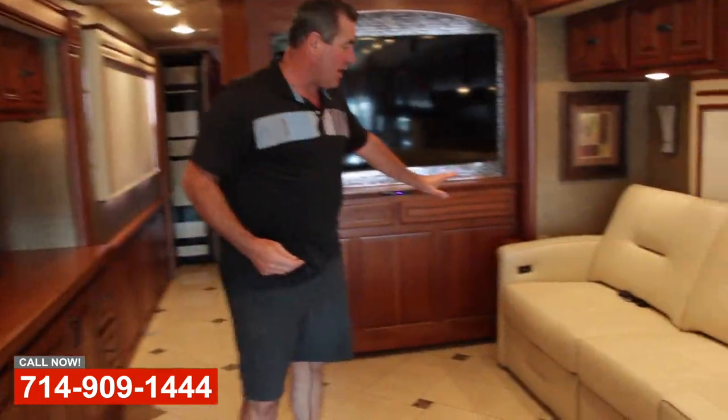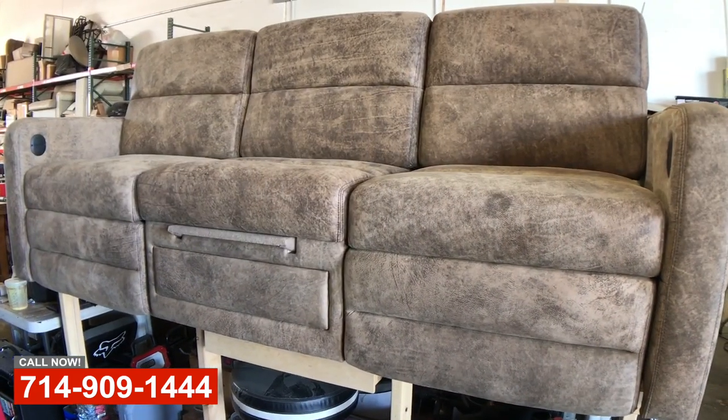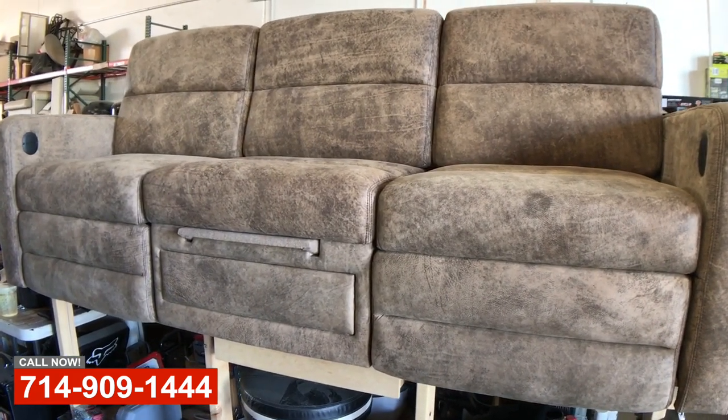They want to do a custom sofa with recliners in it to match this furniture and the leather. So they've dropped it off and we're going to go ahead and start that project.